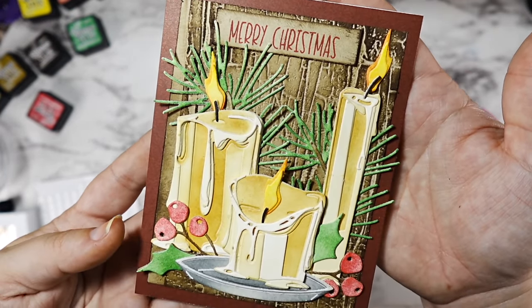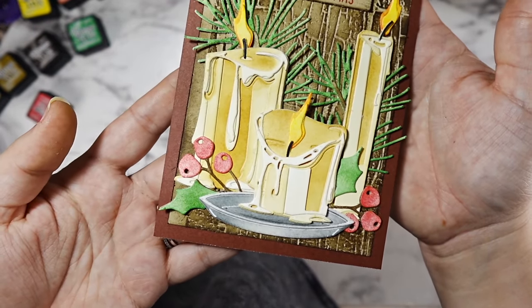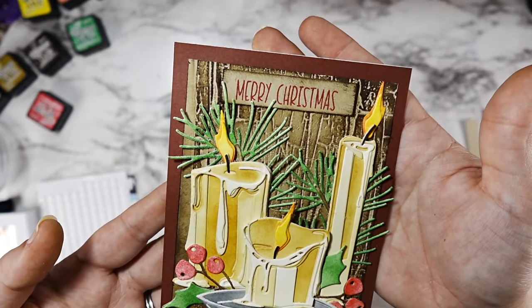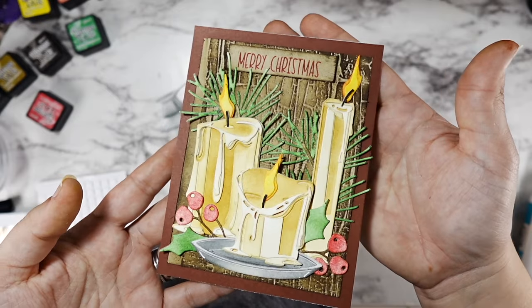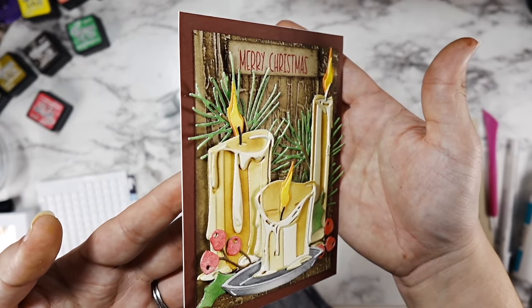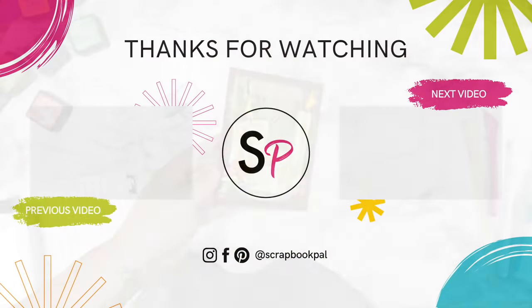I know this seemed a little tedious but it is 100% worth it — I cannot recommend these enough. Make sure you hit that subscribe button and check out scrapbookpal.com's blog for even more crafty inspiration. I hope you guys have an amazing day and as always, happy crafting!